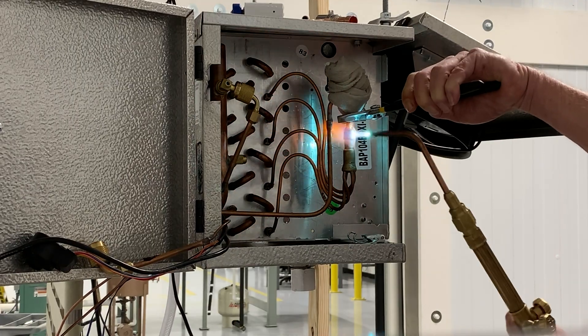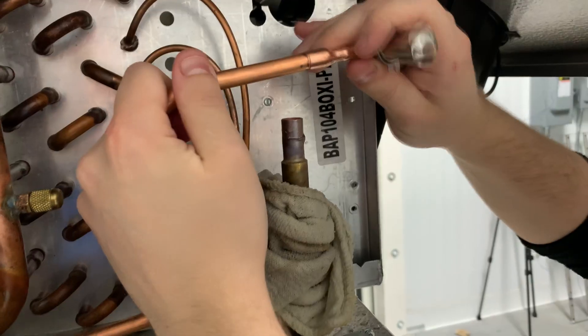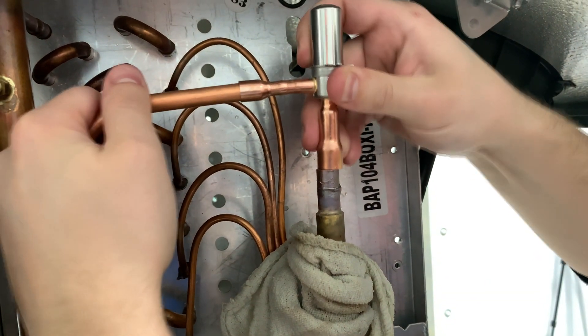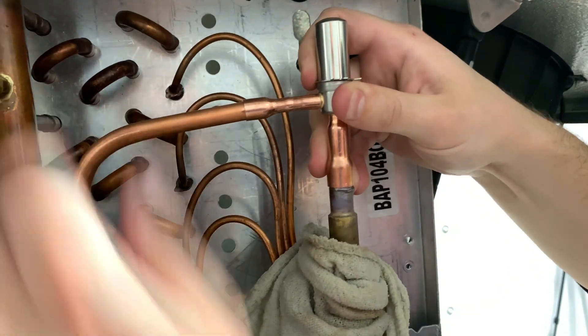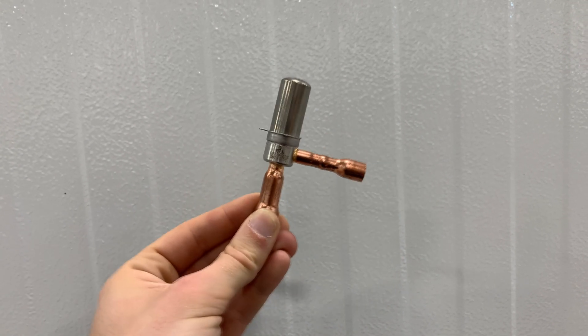Unsweat your old valve from the system and set the electric expansion valve in the system. The valve must be installed in an upright configuration, otherwise the stepper motor life might be reduced. If you can't fit it upright, you can tilt it up to 15 degrees.